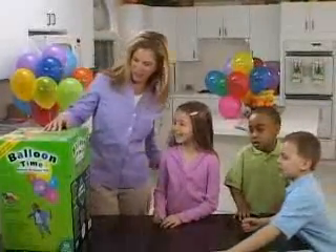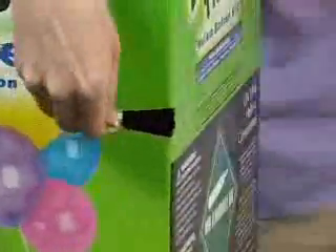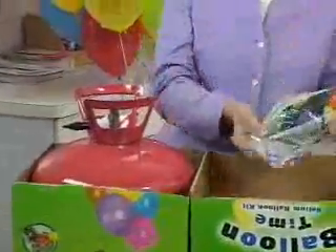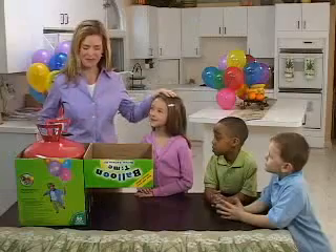Here's all you need to do. Find the pull tab on the side of the box. Pull the easy tear strip to open the box. Flip the box top open and empty your balloons and ribbon into the convenient storage lid. You'll want to have a pair of scissors handy, but keep them safely away from your small ones.